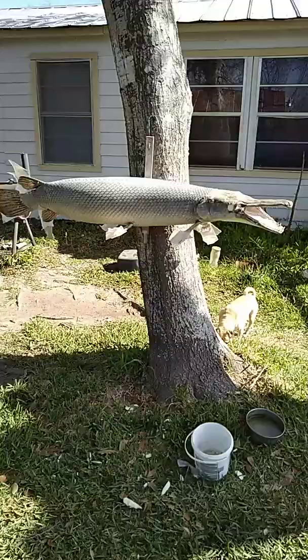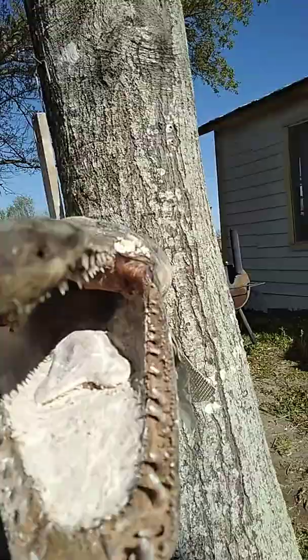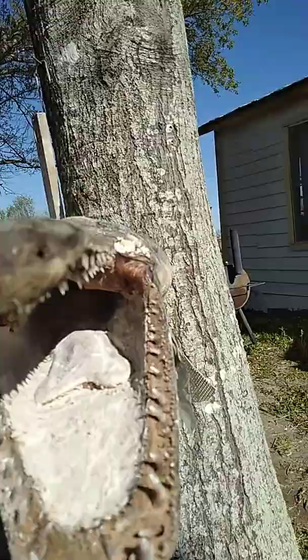It's almost done. It's kind of hard to see with the lighting — I'm new to all this camera stuff. But there he is.